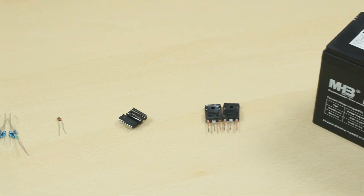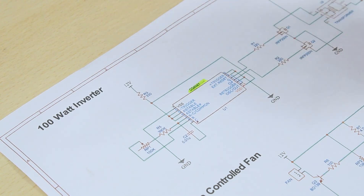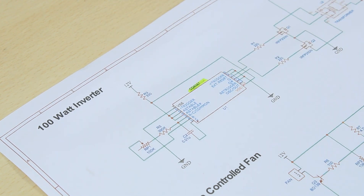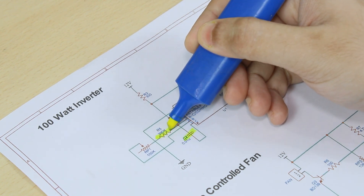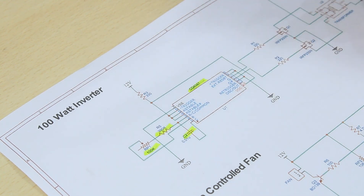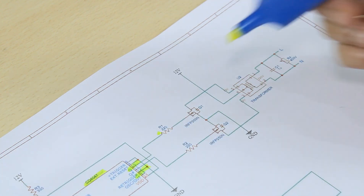Let's see the circuit for the inverter, which is based on the very popular CD4047 high voltage multivibrator. A 10 nanofarad capacitor and a 390 ohm resistor along with a 100k preset resistor is used to set the output frequency to around 50 hertz and get two output pulses at pin 10 and 11, inverted to each other.